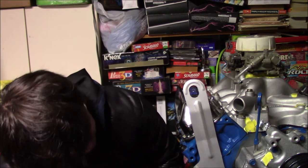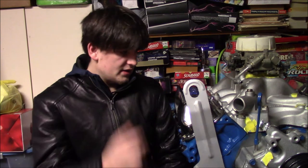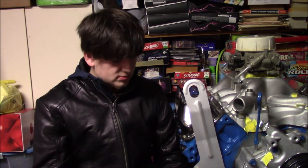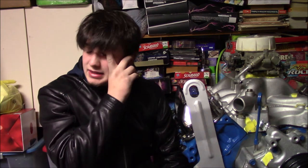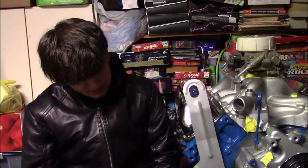Basically what this thing has going for it right now is it has a bigger cam — a mellowing stage 2 cam — and the intake and the carb. That's basically the performance mods. There's no aluminum heads. It's not getting turbocharged or anything like that. I figure we're looking at right around 500 horsepower.